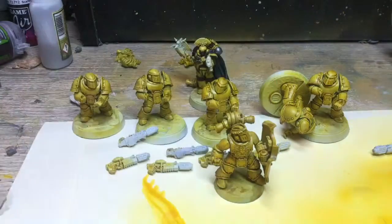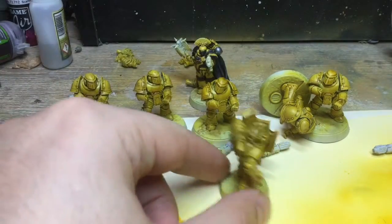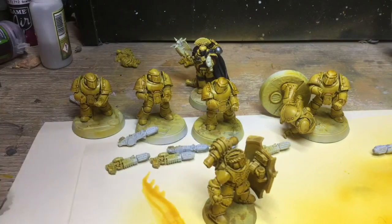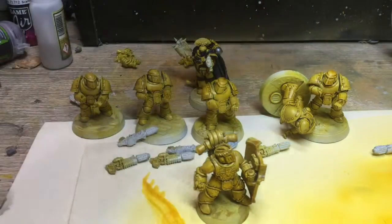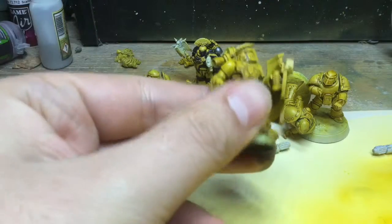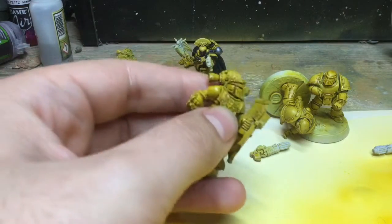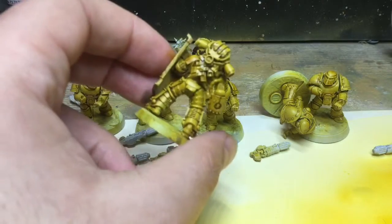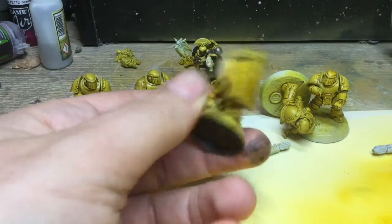I've also redone the yellow for my Praetor. Previously I was planning to have a different weapon arm — I think I would have had him as a Paragon Blade — but I decided to switch him to have the Sokite Power Fist, which is the Imperial Fist faction one. Because of that there was a greyer area on his chest, since the sword arm covered that while the fist doesn't, so I've given him his new weapon arm and redone the yellow on him.